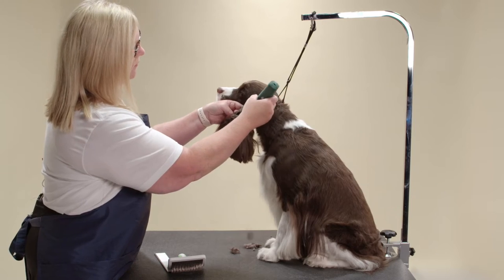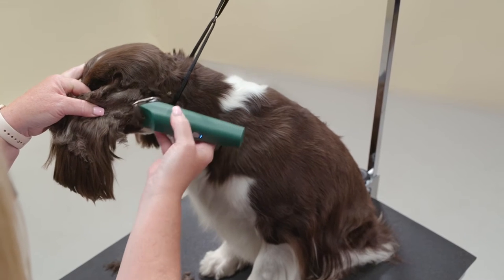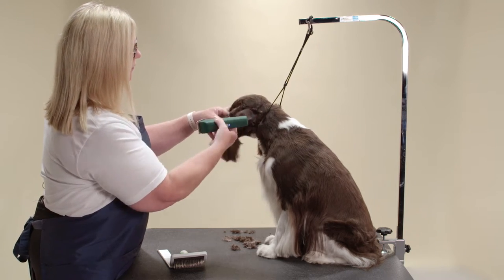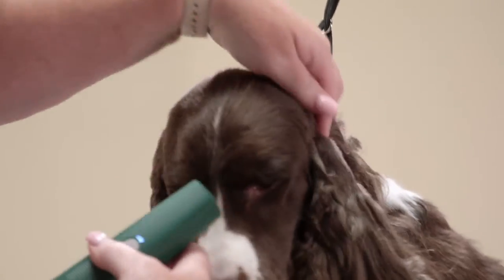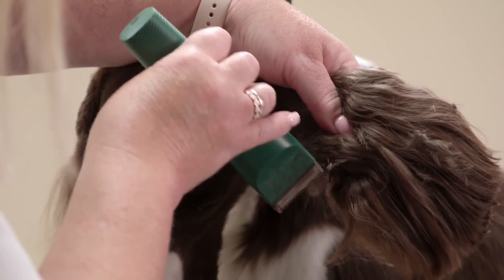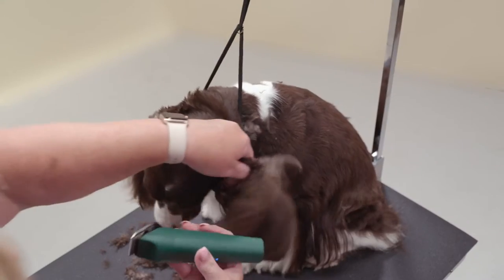Hold the left ear in your left hand. Measure the ear to the bottom of the lip line and shave from the top of the ear to where the bottom of the lip line measures up. Depending on the dog's ear set and dog's face, this tends to be approximately a third of the ear. Shave the whole back side of the ear and inside of the ear.